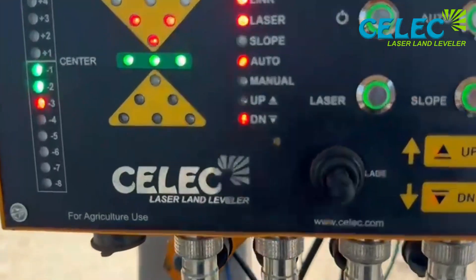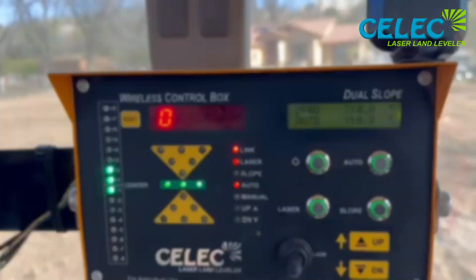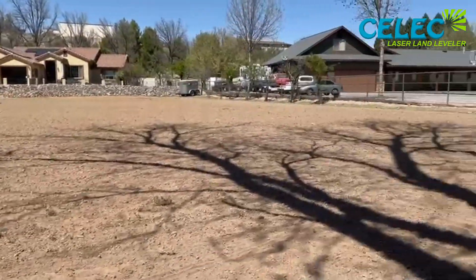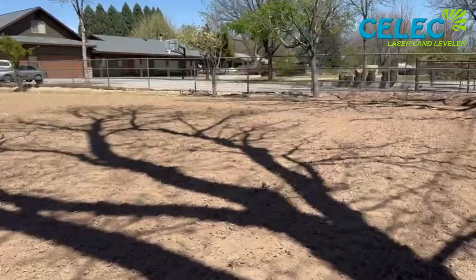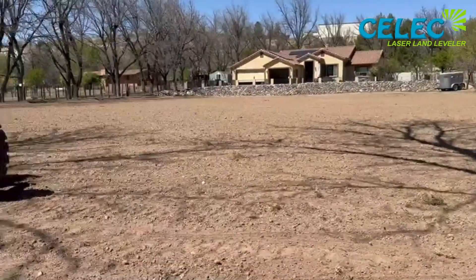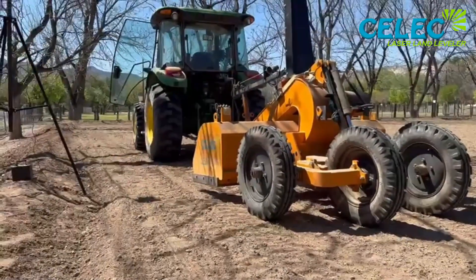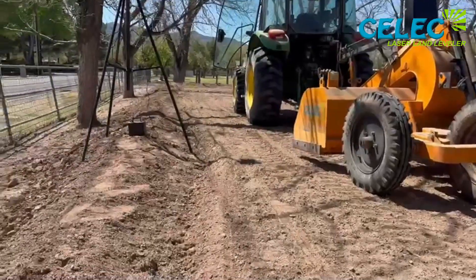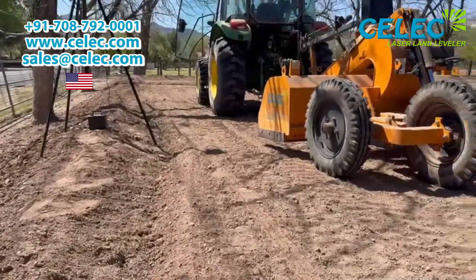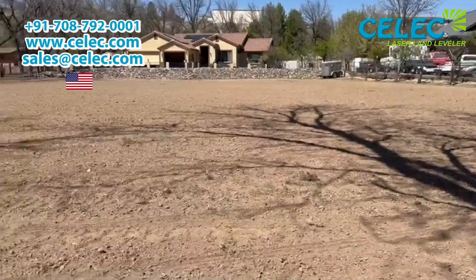I've got this pasture laser leveled. It was off by about 24 inches in some spots. You can see right there how high I had to bring it up along this edge. But it's perfectly level now and it's time to plant.